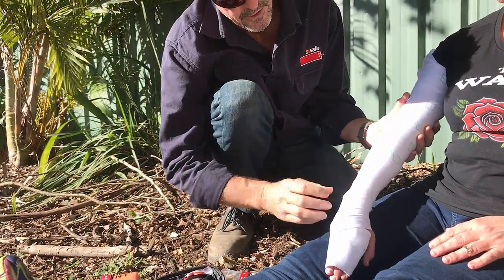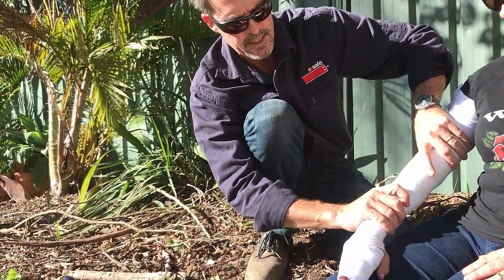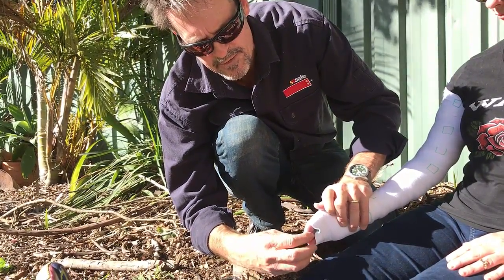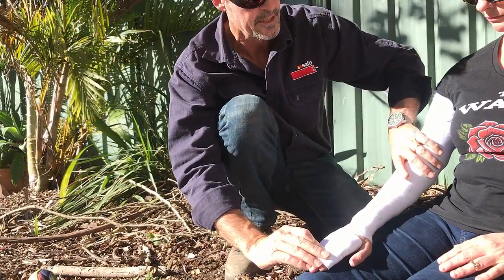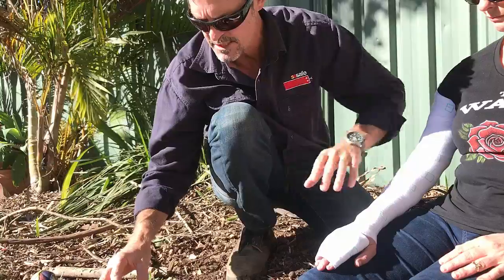It'll hold itself there. It's nice and firm. I can see my squares — that's my gauge. That should be feeling quite firm on the patient. I can touch the fingers and see that there's still blood flow, color still returning to the fingers, because remember we're not trying to cut off the circulation here. We just want to restrict the lymphatic vessels which are just below the surface of the skin.